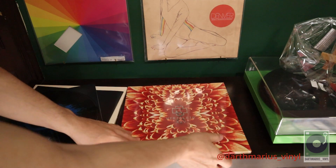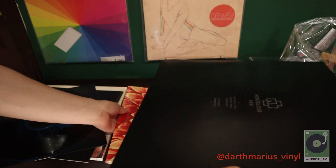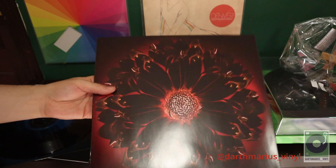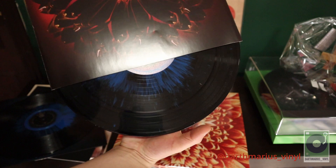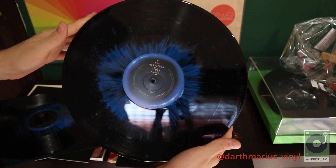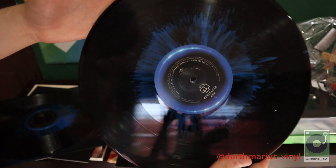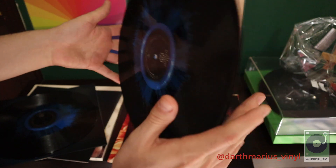Pretty cool! Let's check out the other vinyl - Side C, Side D. This one is red, and wow, pretty pretty pretty cool. Really cool looking vinyl. It really does look like a flower emerging from the middle. Amazing vinyl!